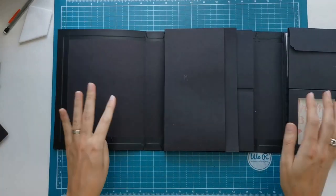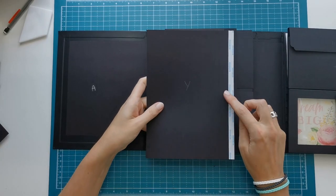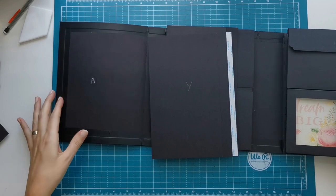Hi there, welcome to Scrappin' Coffee. So this is the final part of the Flexfolio. We are working on our A section, but first I'm going to complete the last part of the B section.